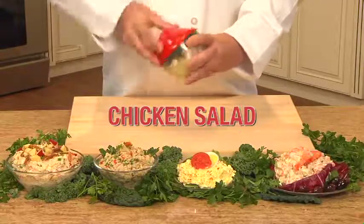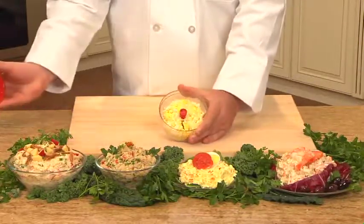It's ideal for egg salad, chicken salad, tuna salad. A dieter's delight because the size is just right.